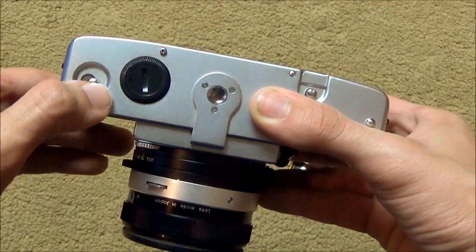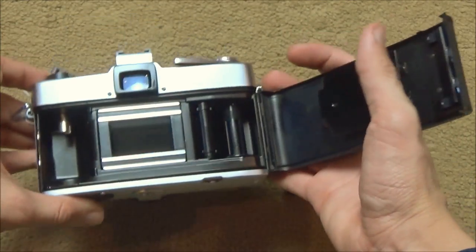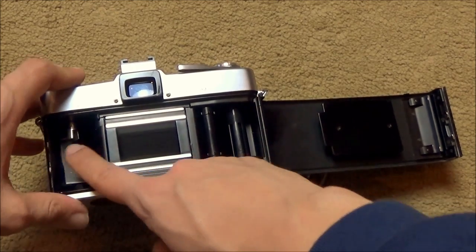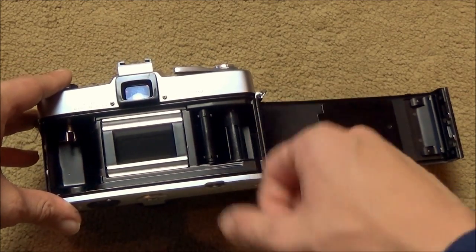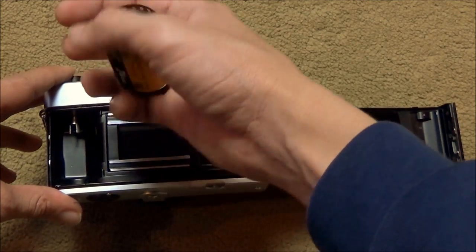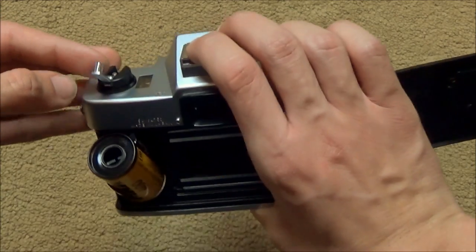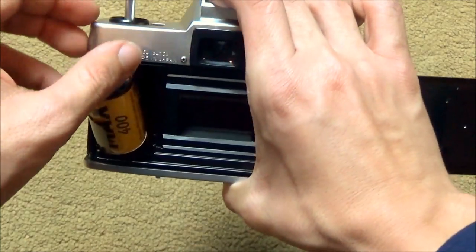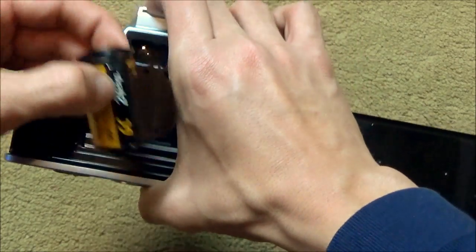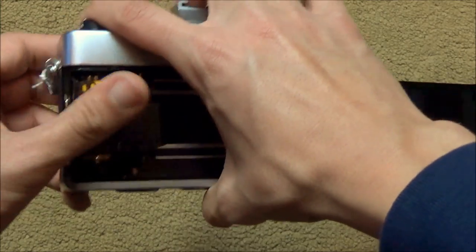To open this camera, push this little button this way and push down, and then the back is going to come off. As you can see, there are two slots for the film — there's the place where you put the canister, and the place where you put the leader to wind the film. Put the canister in with the little nub down, lift this up so you can place the film in there, and make sure the leader is out so you don't get it stuck.